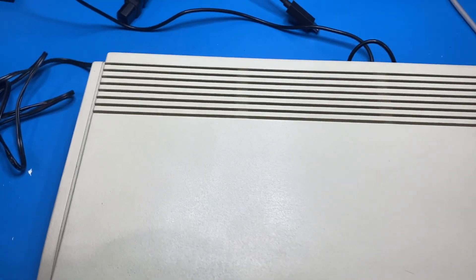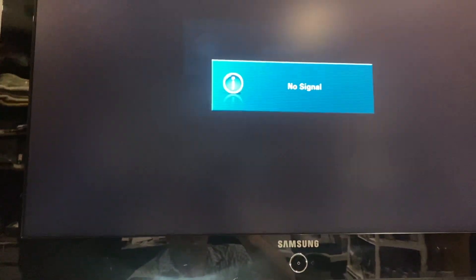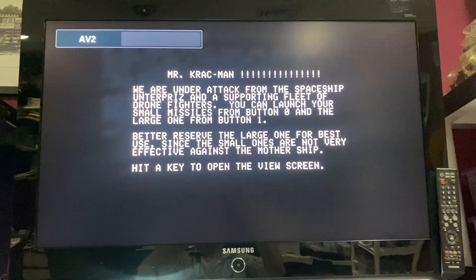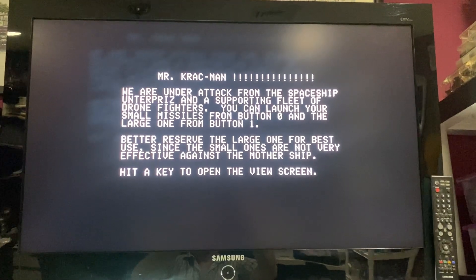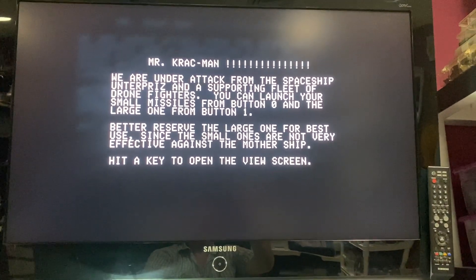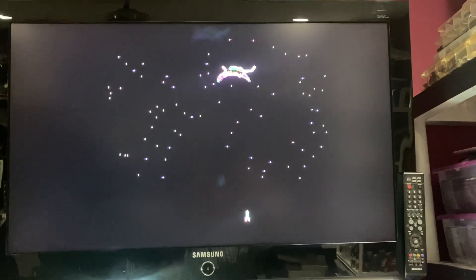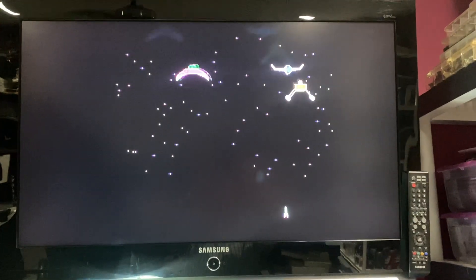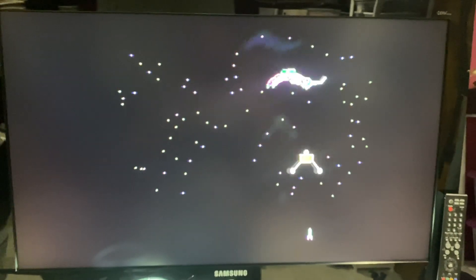All right, the cartridge is in. Let's see what happens when we boot her up. The shadows are an artifact of my video, not of the screen. So as you can see, it's a working cartridge.